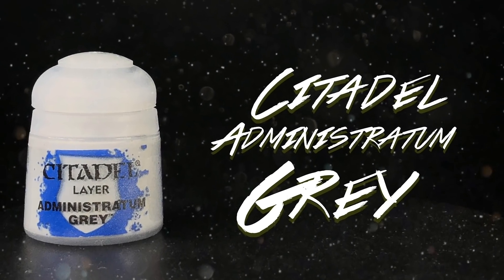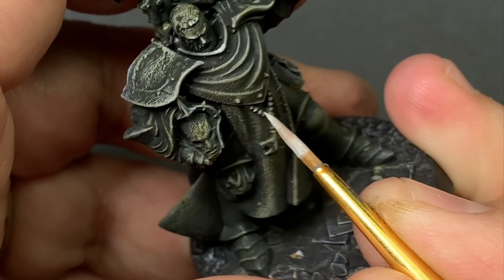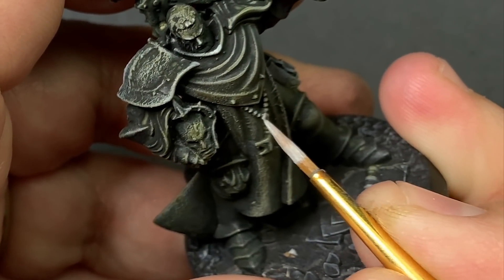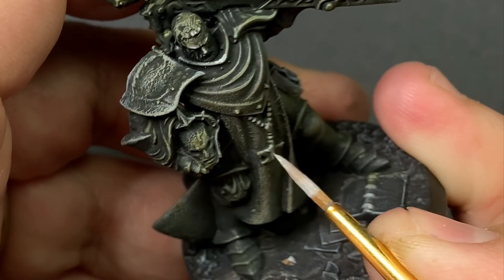Coming back with Administratum Grey, I'm going to pick out some of the details and give a few highlights. That way there's a little bit more interest in a few different areas and it doesn't entirely look like he's just been dry-brushed.